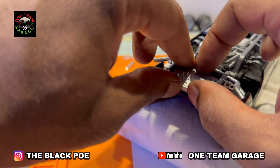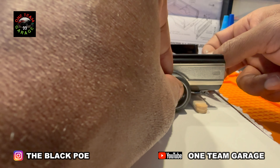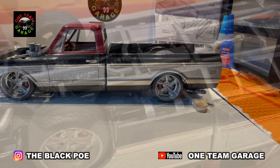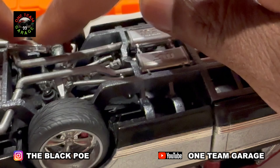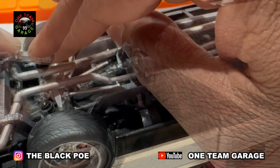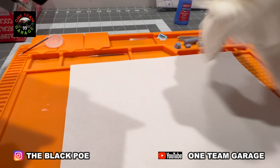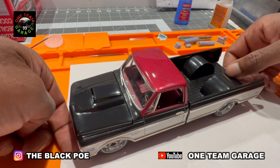I decided to add a fuel cell up under the truck. Now it's time for the rear wheels. If you remember, I had to cut off the brackets to hold the other side of the airbags, so I had to customize a little bit here. Looks like it came that way!